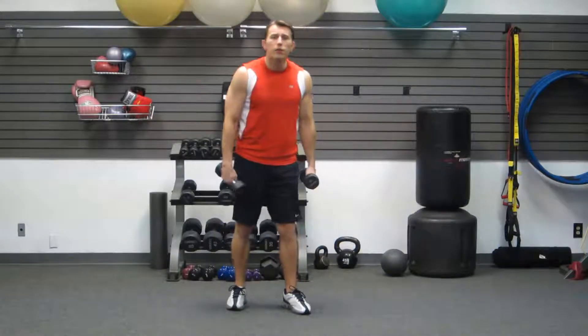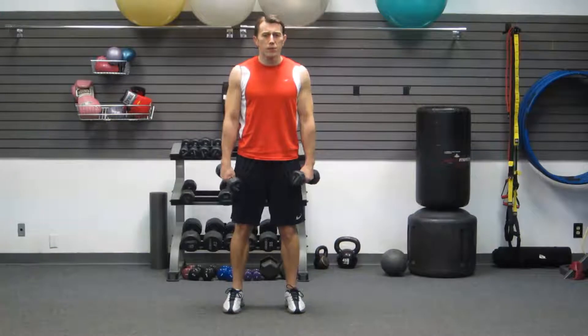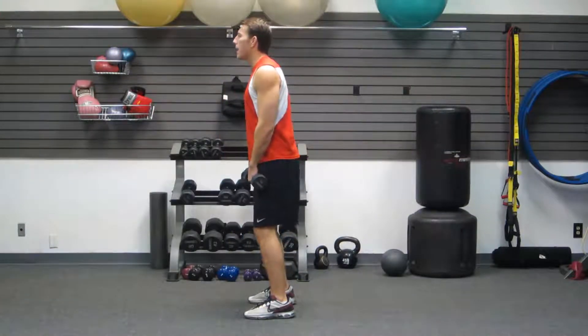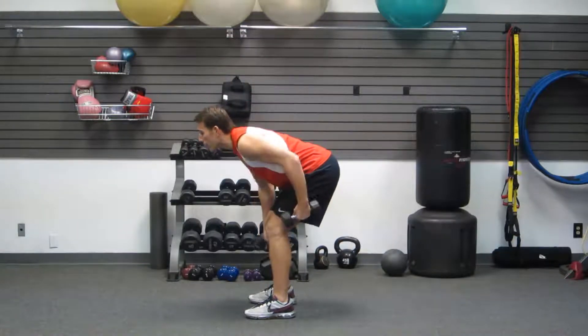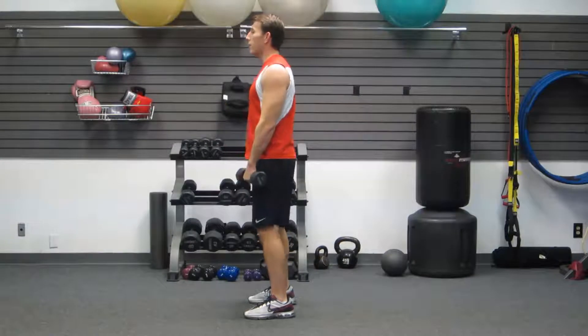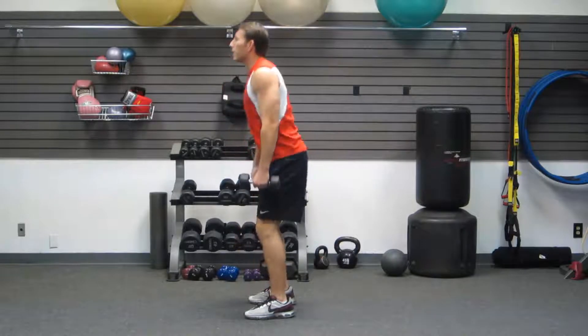Grabbing your dumbbells, we're going to get started with the very first one which is going to be an RDL plus a squat. It's a great leg workout. Two parts: RDL, butt back, little bend the knees, push your butt back, feeling that stretch in your hamstrings and in your butt and then butt forward. Second part is a squat — butt back first and then bend at your knees. So that's one.